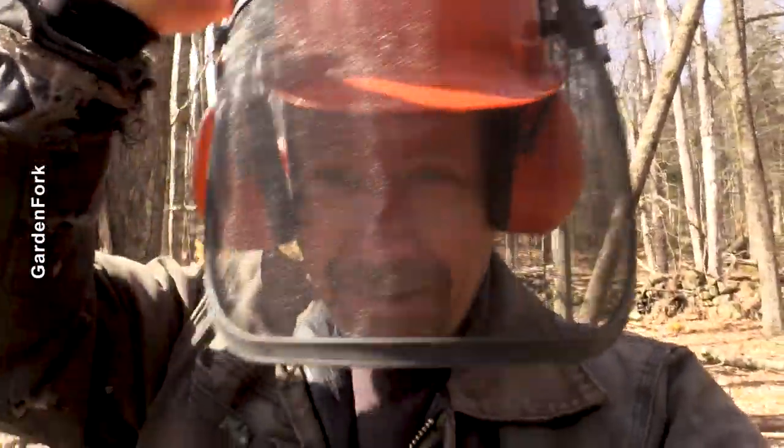Okay, now I'm a professional. When you wear the hard hat, you're the professional. And get — these are really important. Get one if you're working with chainsaws and stuff.